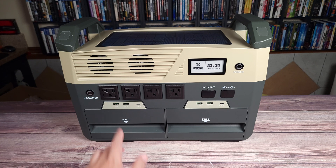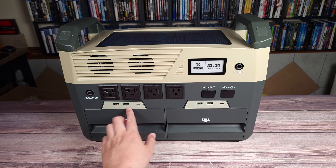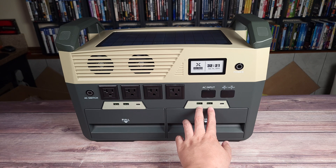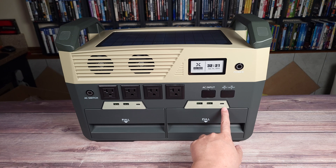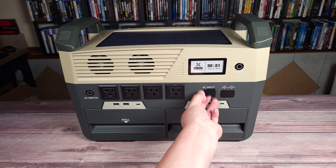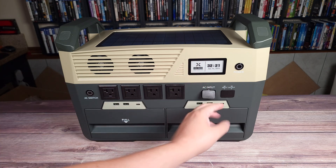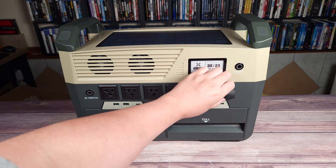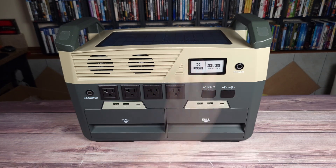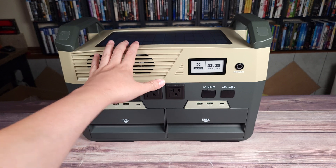Taking a look at the ports, you have four AC outlets, two USB-A ports, and a USB-C at 60 watts. Over here, you also have two more USB-A ports and another USB-C, also 60 watts. Up here you have your AC input to charge the power station, and then over here you have two more plugs — one is your DC in and one is your DC out. Everything is all on the front of this power station; the sides and back don't have anything.